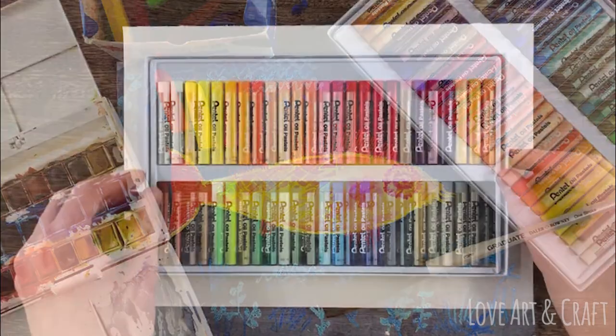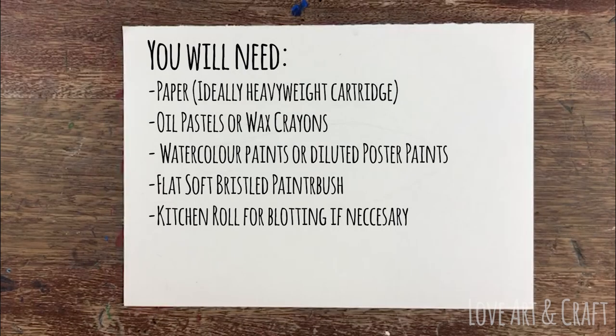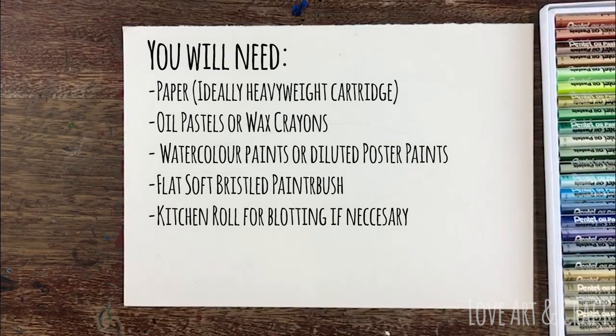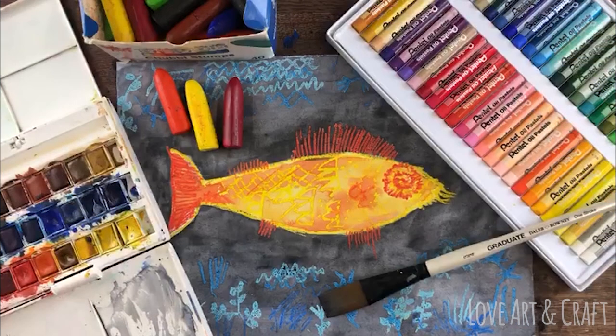For this tutorial you're going to need some paper, preferably heavyweight cartridge, because you're going to be using quite watery paint on it so it needs to be able to withstand a certain amount of water. Heavyweight cartridge or watercolor paper would probably be even better. You'll also need some oil pastels, or alternatively wax crayons, some watercolor paint or poster paint that's been diluted, and a soft bristle brush — ideally a nice wide flat brush like the one that you can see in this picture.